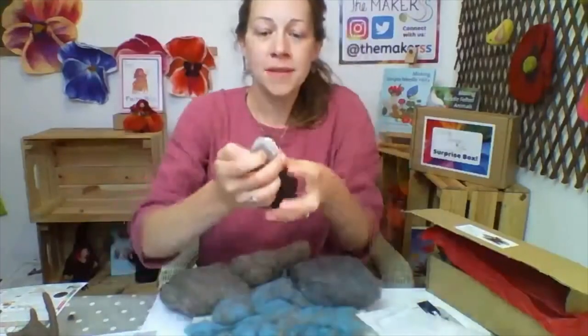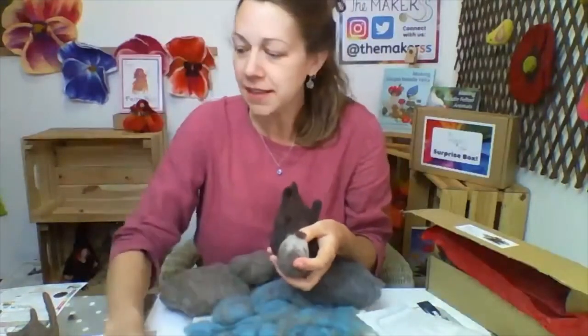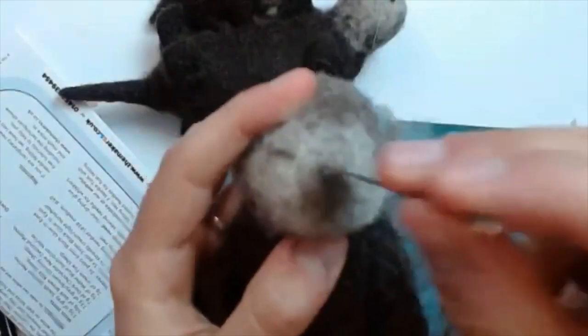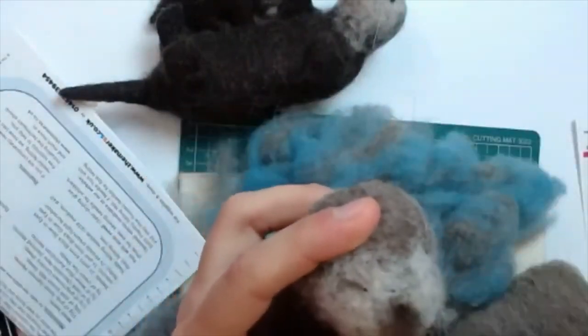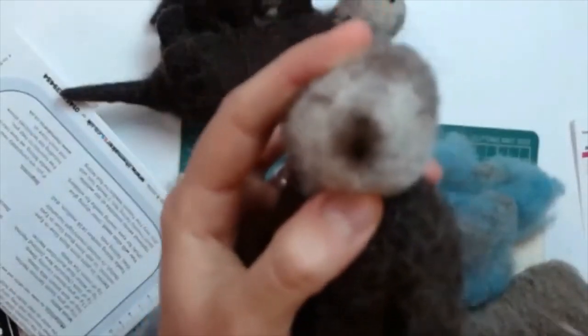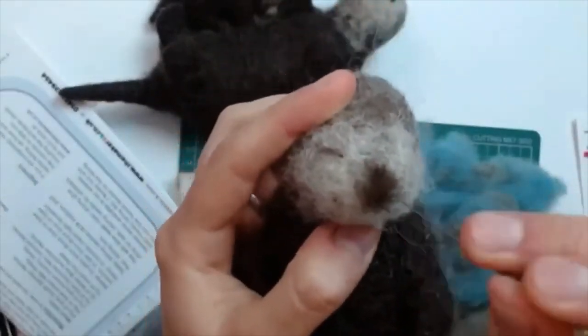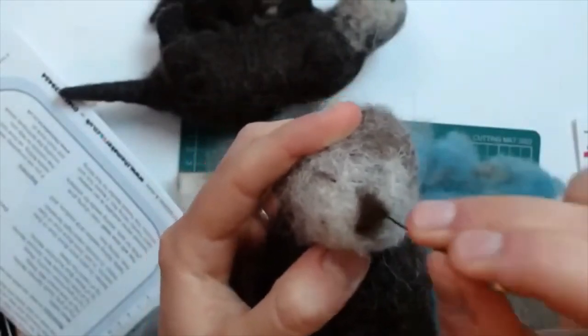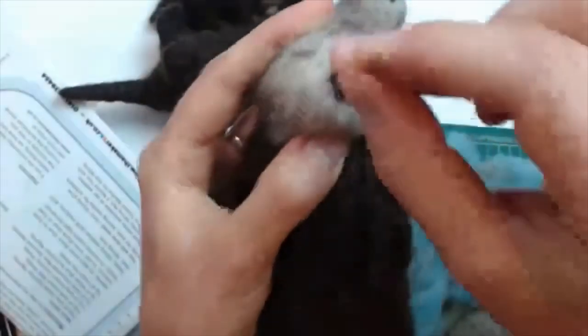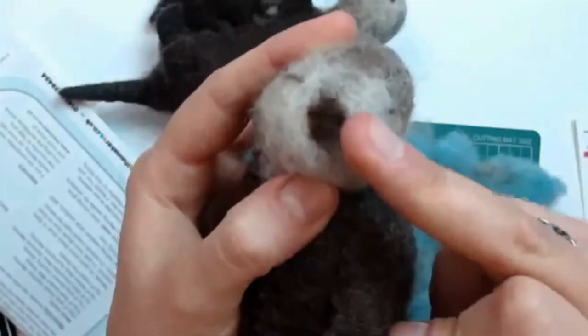It's going to have quite a big nose if I use all that wool, so I'm just going to put that onto his face, laying it on like that. I'm going to start felting — just changing the cameras over — by pushing the top point of that nose and the bottom point of that nose into place. You can't really tell at the moment, but you've got those two points fixed, and then go across to your right-hand point.